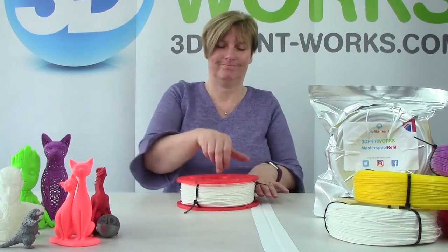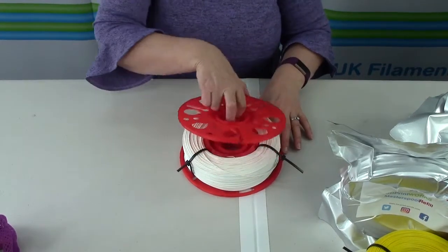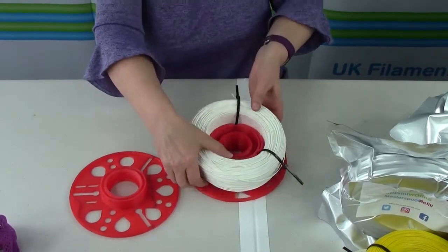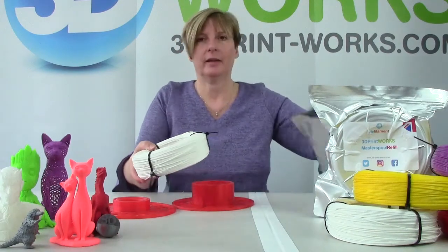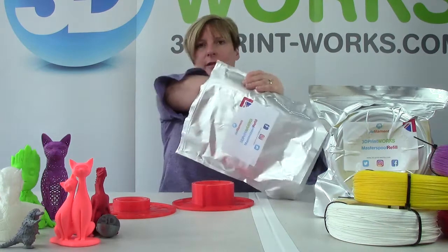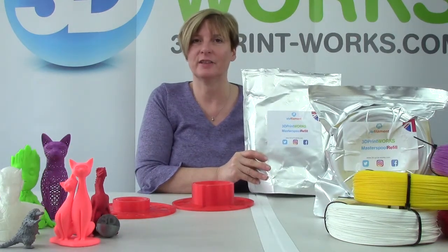I tied up the other two while you weren't looking. Then we're ready just to unscrew the top, take it off the reel, and we can put it back into a resealable bag, seal it up, and then you're ready to keep it fresh for next time.